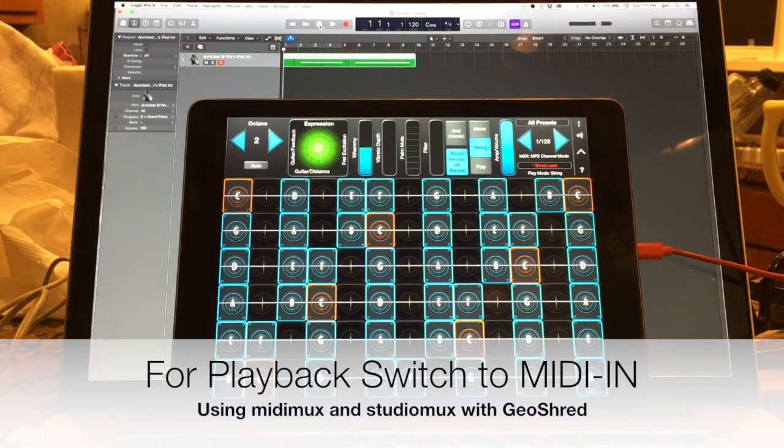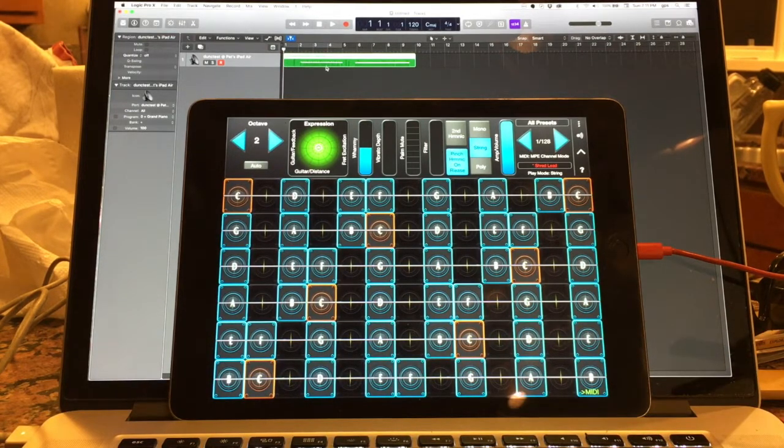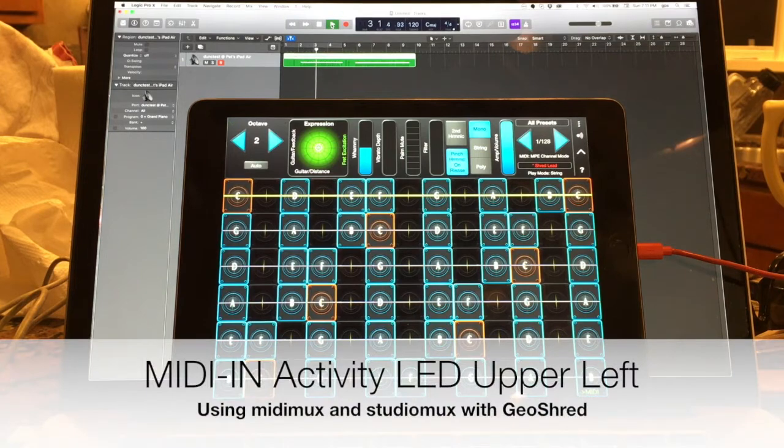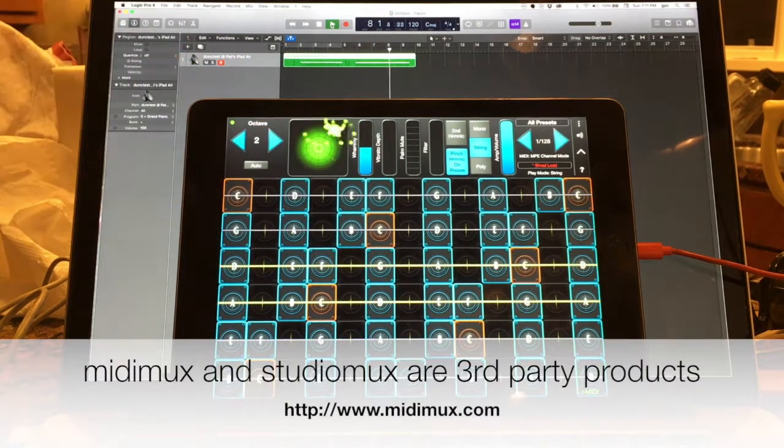I'm going to rewind the recording, switch the MIDI direction to MIDI in, and go ahead and play it back. You can see it flies the expression pad.